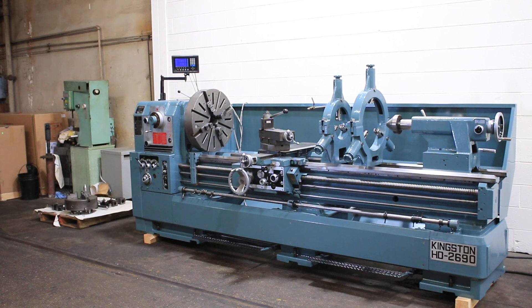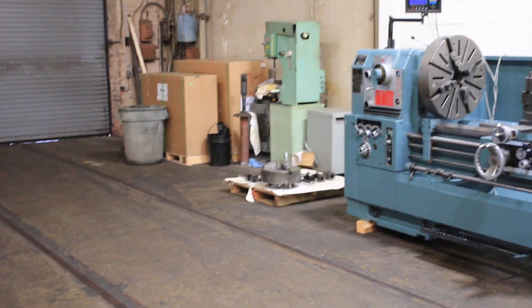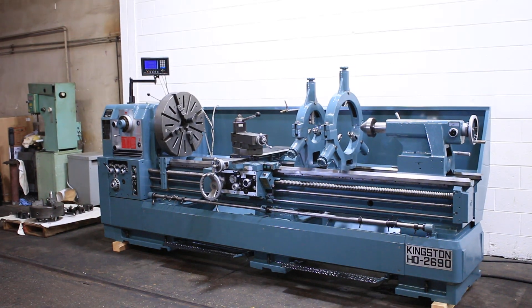We have a Kingston gap bed engine lathe, model HD 2690. It has 35 and 1/8 inch swing in the gap. It also has a 4 and 1/16 inch hole through the spindle. The machine is serial number CH08846.